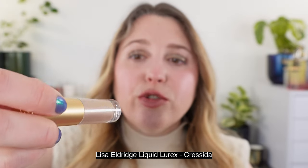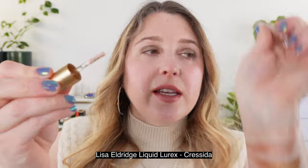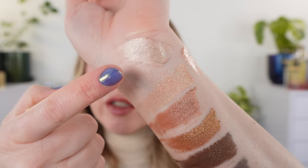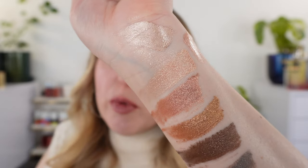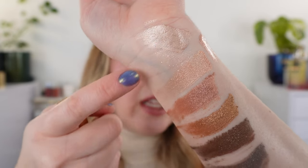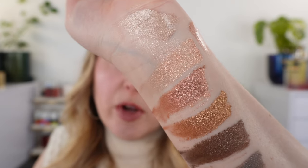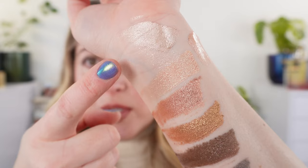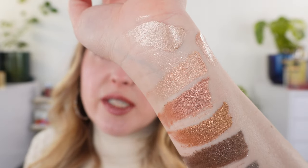Next, the Lisa Eldridge in her new shade Cressida — a light champagne shade. You can see it's cooler in tone than Pat McGrath's Divine Champagne and has much more subtle shimmer. If you're looking for more of a light reflection, that's what you get from the Lisa Eldridge, but if you're looking for shimmer and glitter and sparkle, go with Pat McGrath. Texturally, the Lisa Eldridge has a very similar silky feeling on the lids, but you don't have quite as much playtime — it actually dries just a little bit faster. So I do find the Pat McGrath slightly easier to use.